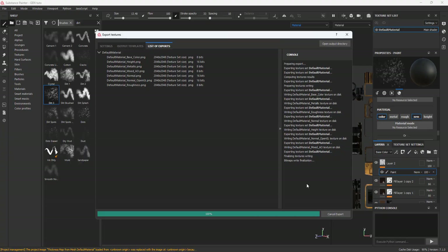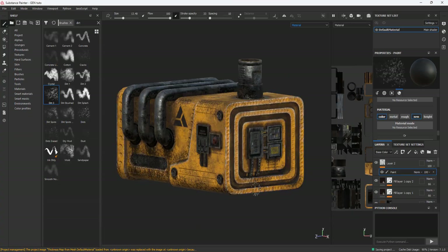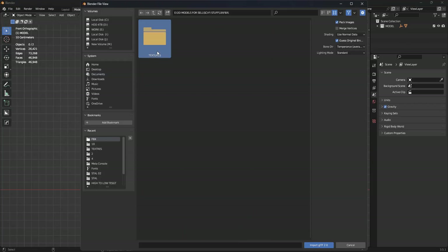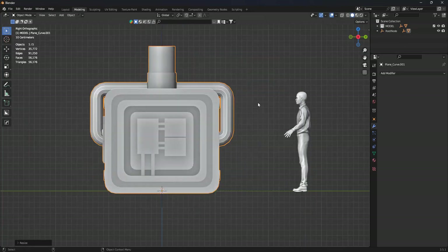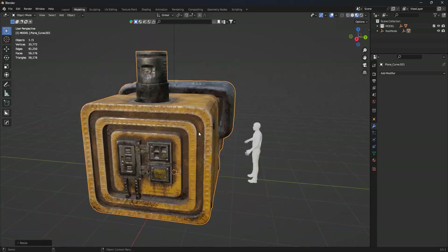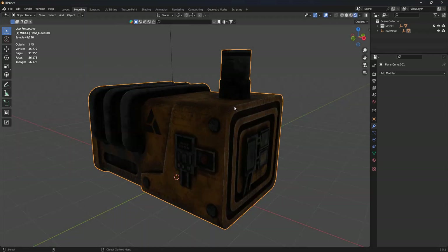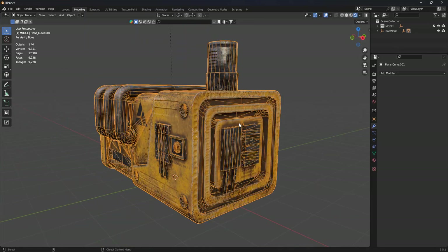After that, we will export the model as a GLB file because it's fast, then return it to Blender and fix the size. After that, we will export it again as a GLB file and try it in Unreal Engine 5.